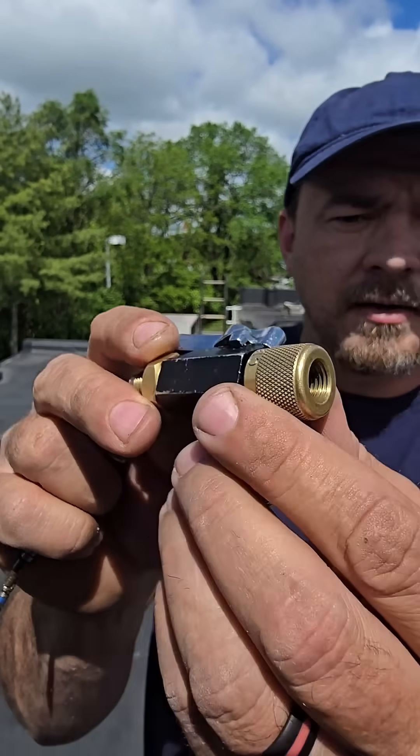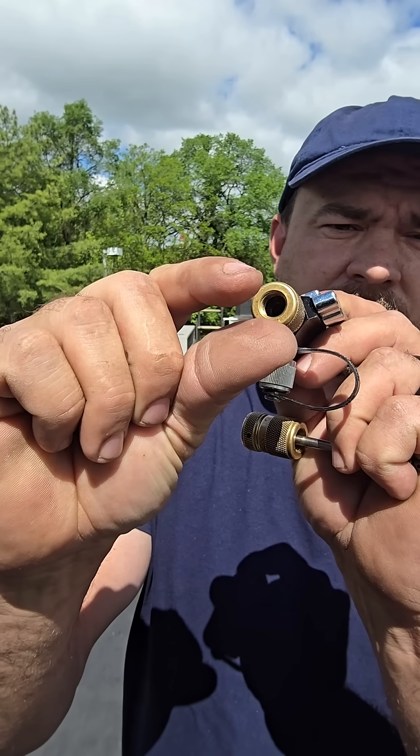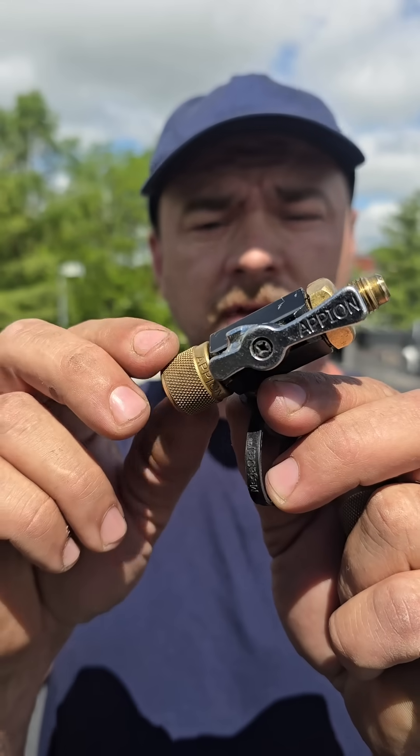There's an O-ring in there. You tighten that down too tight — say your O-ring being that big — it squishes it down so it's tight. And when it's really tight, it doesn't want to pull out. It wants to stay in there. So it'll probably help a bunch of you out if you just loosen this up just a little bit.